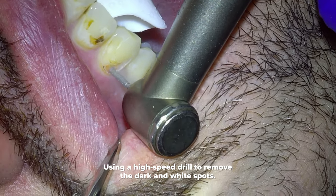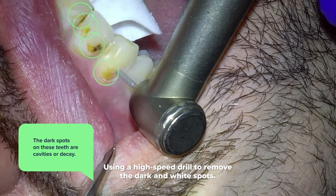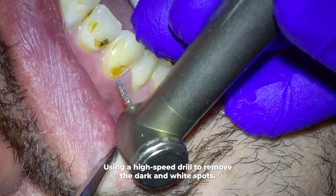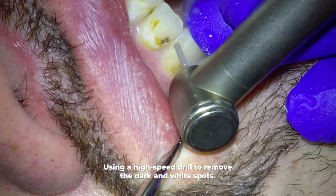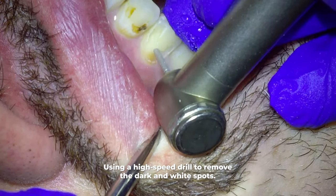We start by taking my drill and just removing the dark spots. The dark spots on these teeth are tooth decay, or cavities. We can tell this is a cavity because it's dark and then it's sticky to the touch with my little dental explorer. So if it's dark and sticky, it's pretty much tooth decay.